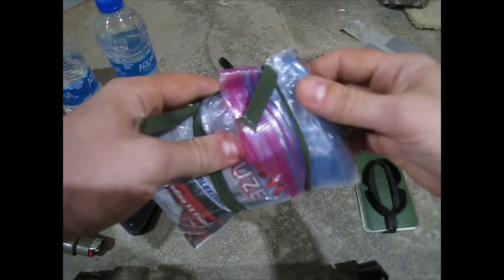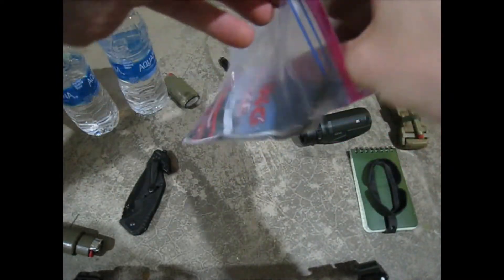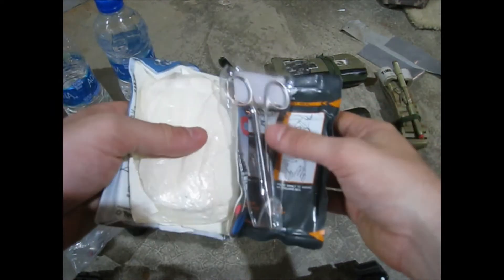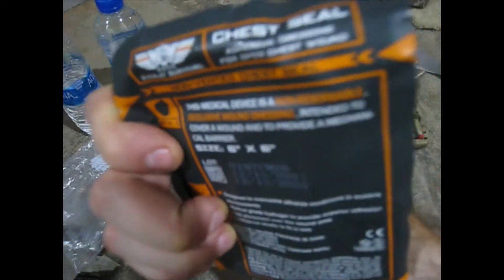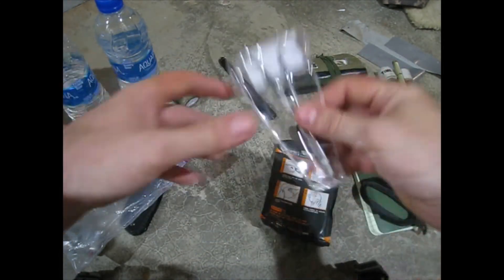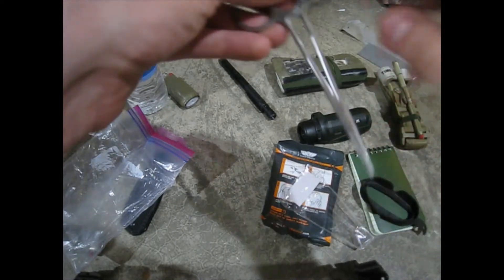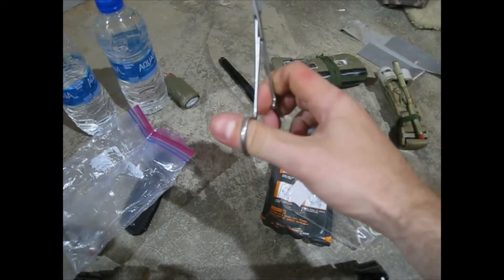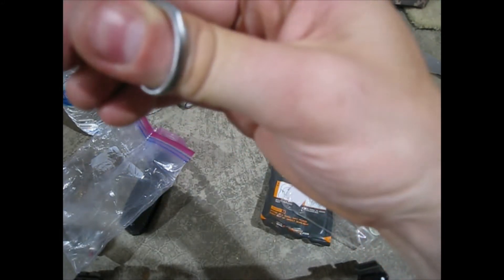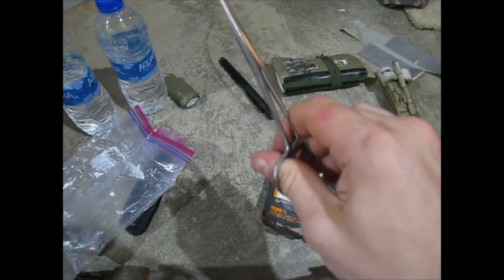Now we're going over what's inside this individual first aid kit. You fold it up over inside of itself and open it up. Inside you've got a chest seal, hemostatic sterile forceps — these are clamp lock forceps. I'll spray these with rubbing alcohol before using them. I want to keep them 100% sterile since they're not exposed to the air.